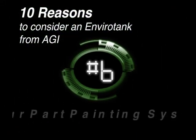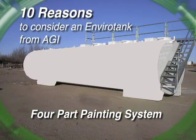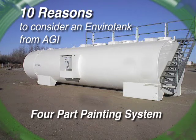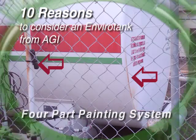Reason number six. EnviroTanks are coated with a four-part painting system. One coat of white epoxy primer is then covered with another gray coat of epoxy primer. These two coats are then covered with two coats of white enamel. Multiple coats in alternating colors allow for complete coverage of your EnviroTank. Some of our competitors use just one coat — we think that's just inviting rust.